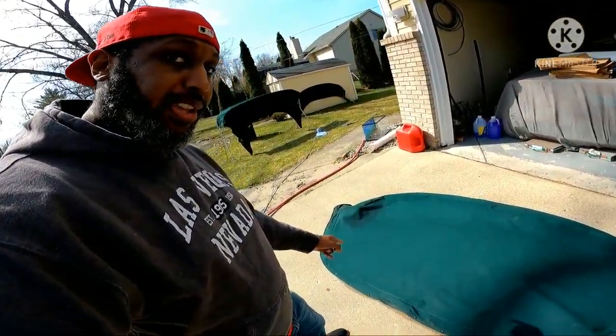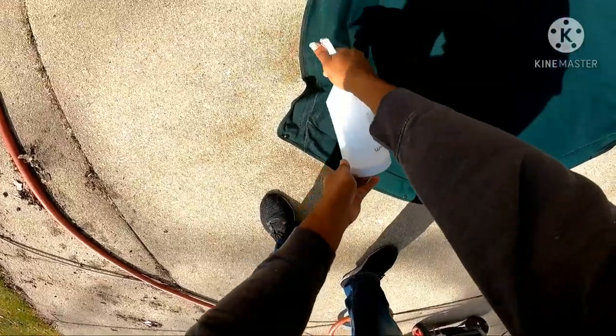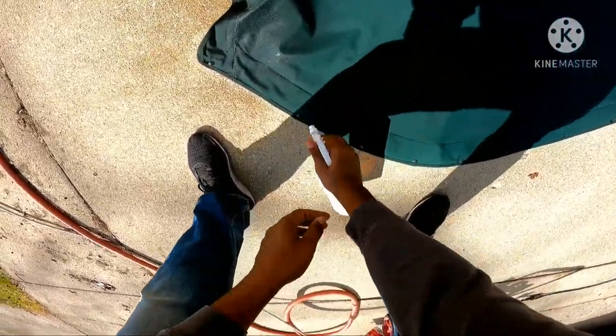Hi, this is Captain Dale from Detroit Nautical Knot. We're going to go into how to apply your waterproofing. Here you'll need a water bottle, waterproofing solution, and make sure it soaks in thoroughly.